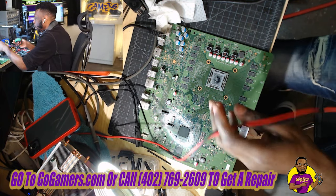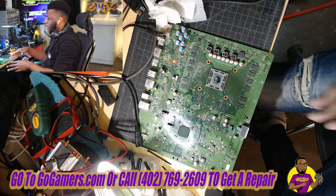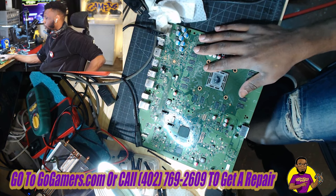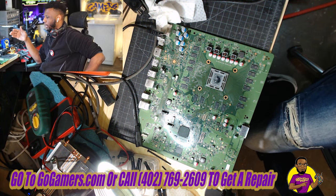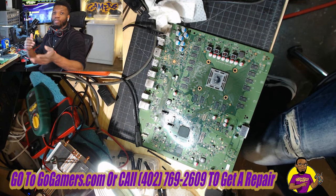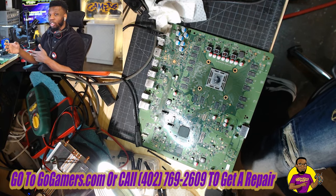I put the multimeter on these mosfets and they're all reading 100% fine, so luckily I don't have to replace anything. I didn't test every single fuse on the power rail, so I'm going to hook everything back up and see if I can get it to work. If cleaning it got it working, that's perfect — and that's something you guys should try at home.